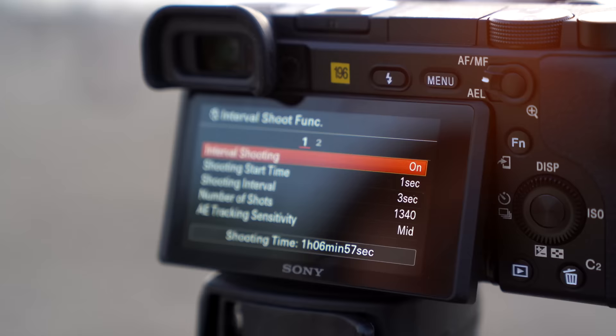I'm so used to vlogging on the A7 III for the past year — this is just so magical. Another really cool thing is this does interval shooting for time lapses, which is huge, so you'll be able to create 4K time lapses.